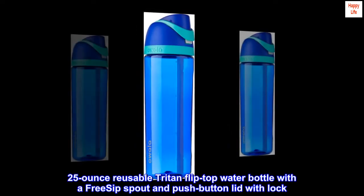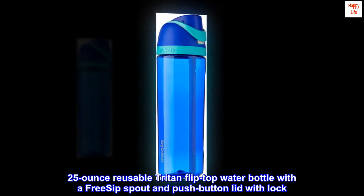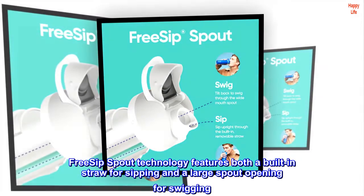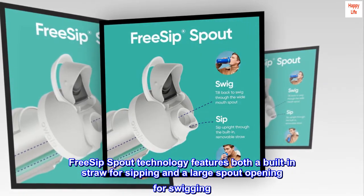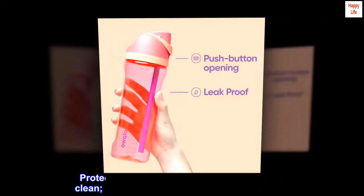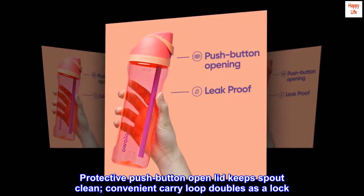25-ounce reusable Triton flip-top water bottle with a free-sip spout and push-button lid with lock. Free-sip spout technology features both a built-in straw for sipping and a large spout opening for swigging. Protective push-button open lid keeps spout clean. Convenient carry loop doubles as a lock.